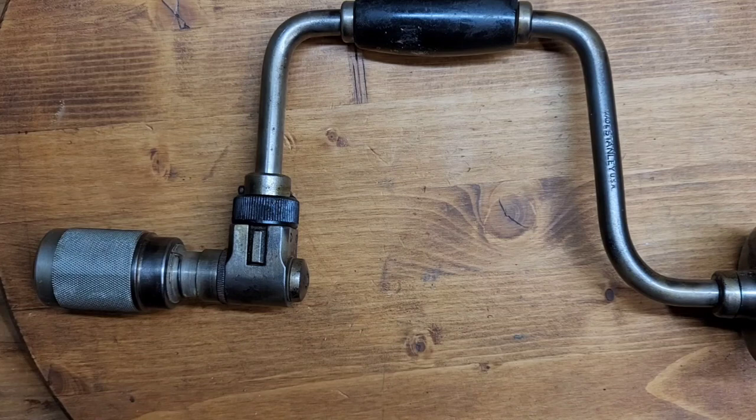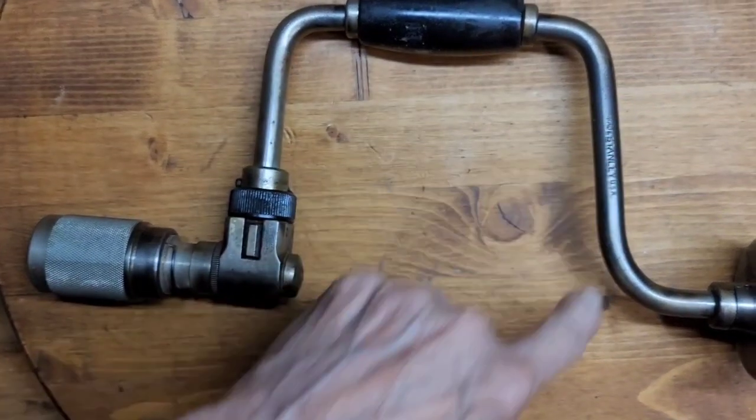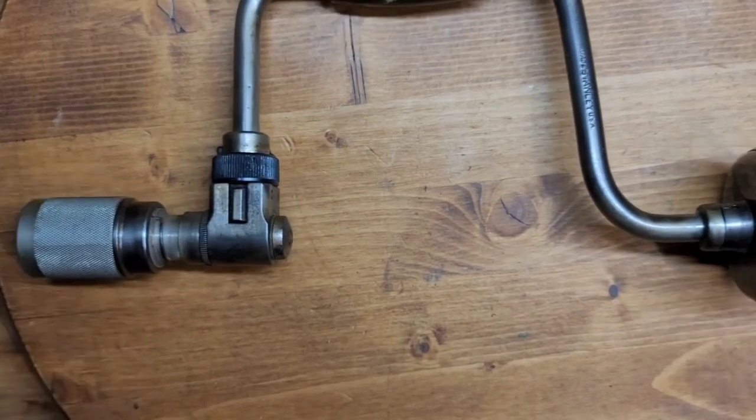The Bell System, for those of you who didn't know — when the phone company was all one phone company, before the government broke it up into smaller companies — it was the Bell System, AT&T, started originally as American Telephone and Telegraph. They had their own purchasing department where they bought tools for all the different divisions and operations. Tools were special-made for them to their specifications, and they all said Bell System on them. I've got some screwdrivers and other items that say Bell System, but this is the first brace I've owned.